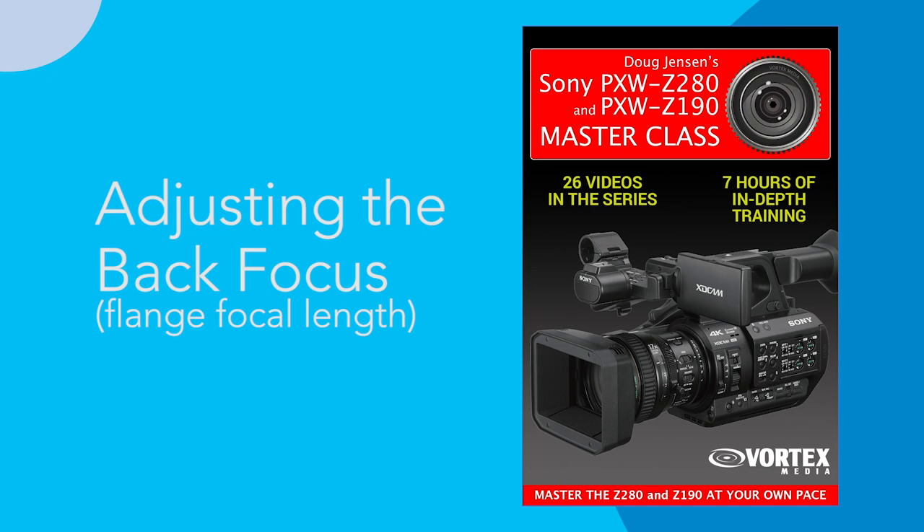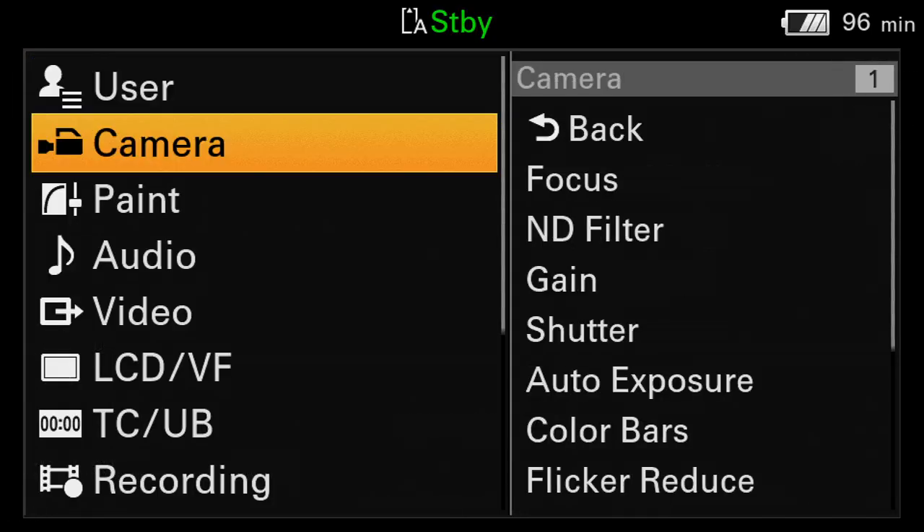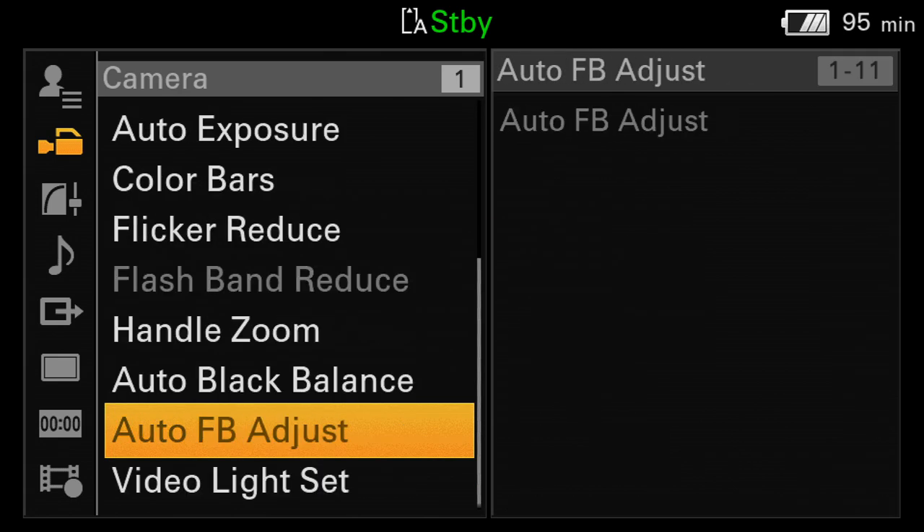I've already had to fix the back focus on my Z280 once, so I know this is more than just a hypothetical issue. Fortunately, we can take care of it on our own in a matter of minutes. I'll press the Menu button, choose the Camera tab, and go to the Auto Flange Back Adjust menu. Unfortunately, you can see that it's grayed out right now and cannot be selected. The camera needs to be set up very specifically in order for this function to do its job correctly, so a few things are going to need to be changed before we can proceed.